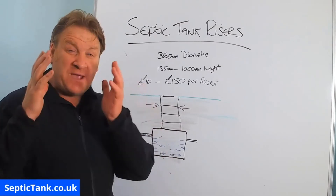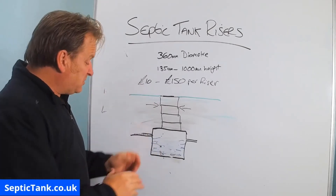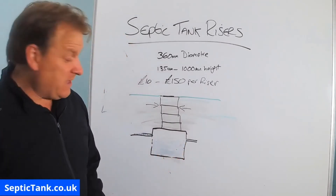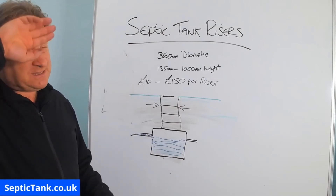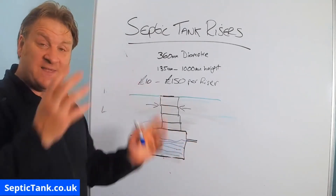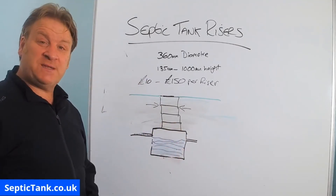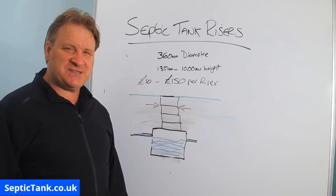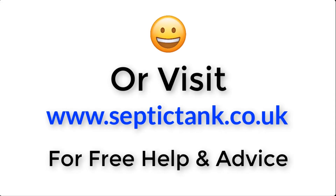If you subscribe to my Septic Tank TV channel you'll be in with a chance to win an extra-large bucket of septic tank soakaway worms, which are amazing. You tip them straight into your septic tank and they eat all the fat, grease, and sludge, leaving just the wastewater. If you've got a blocked septic tank or blocked soakaway they'll go in and clear it, potentially saving you thousands of pounds. Thank you very much for watching — take care, and for more information click the link below or visit septictank.co.uk.